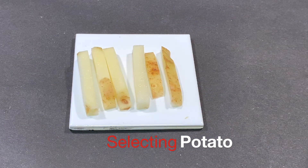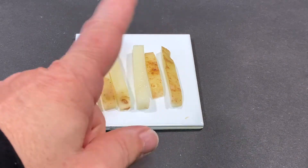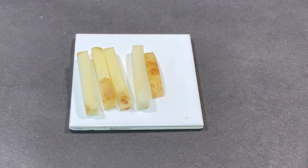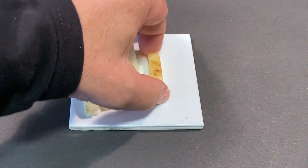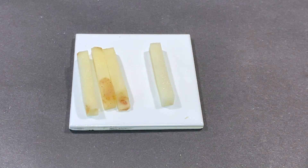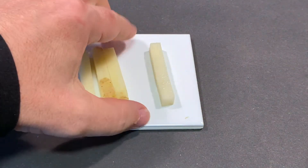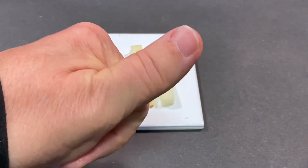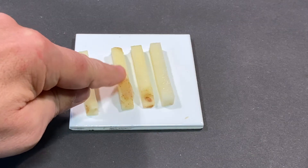The potato tuber you are provided with has a cross sectional area of 10mm by 10mm. Choose only the potato tuber samples which do not have any potato skin on the outside. Nominal amounts of skin on the ends of the sample can be trimmed away. As far as possible this will mean that each potato tuber sample will be able to be affected by the concentration of the sucrose solution evenly.